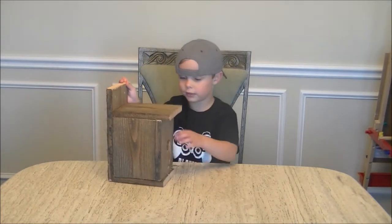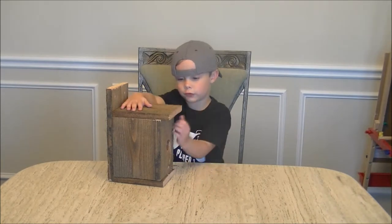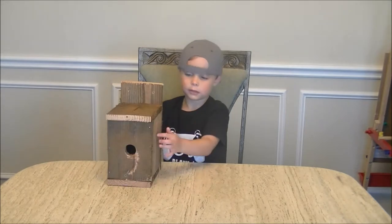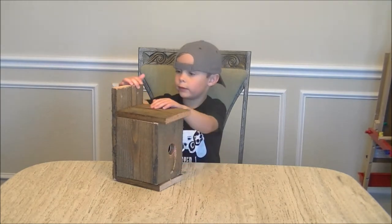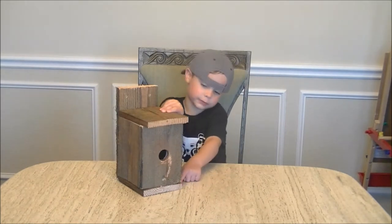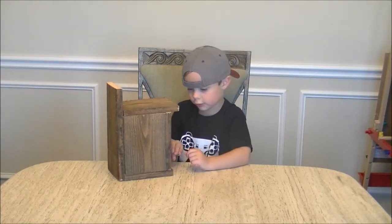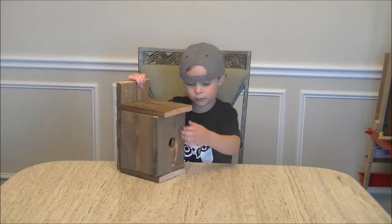So how I built it: the first part we had to make sure that this was the top, this was the side, this was the other side, this is the backboard. We needed the bottom first, and then we added the side pieces and then the front piece, and then we put the backboard on.